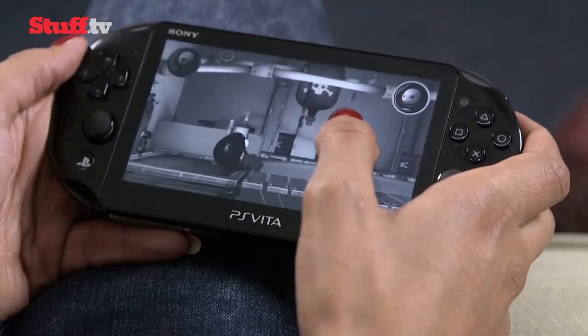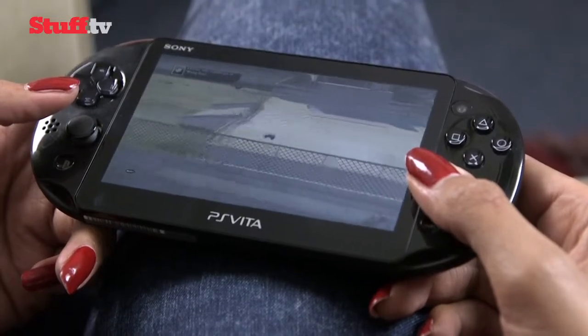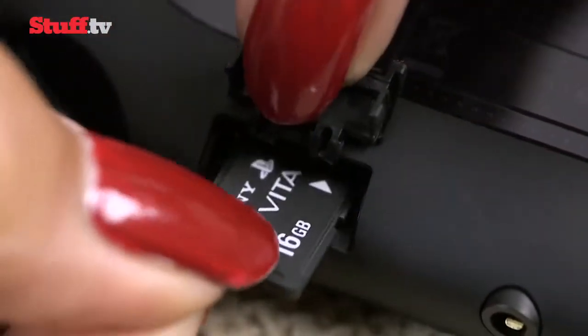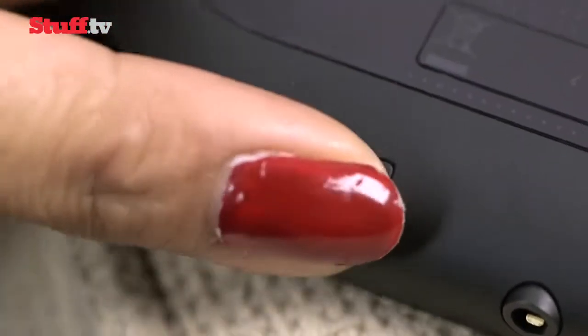Unlike before, the Vita Slim comes with 1GB of internal storage, but with many games coming in over 3GB, it's still not enough. Adding a 16GB card costs around £25, but it doesn't actually add anything as it makes the built-in storage unavailable.